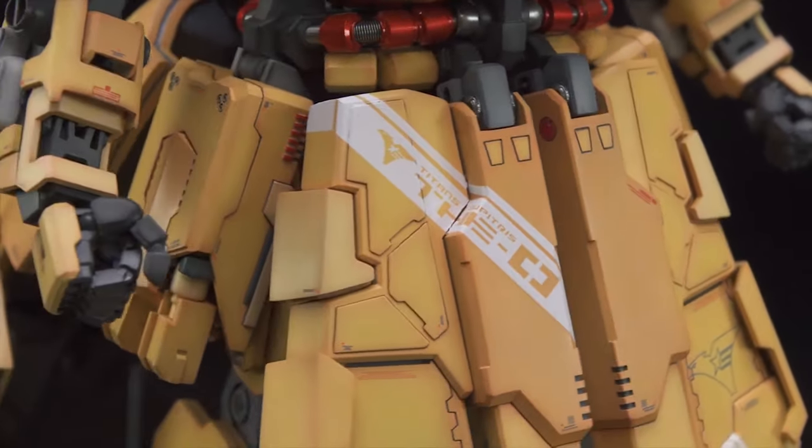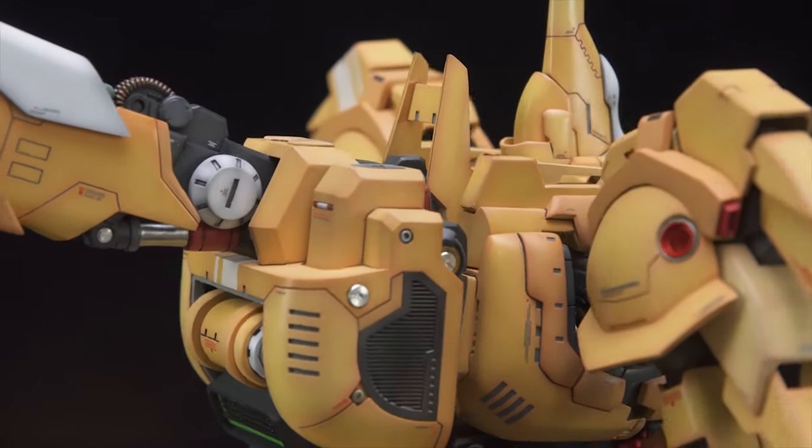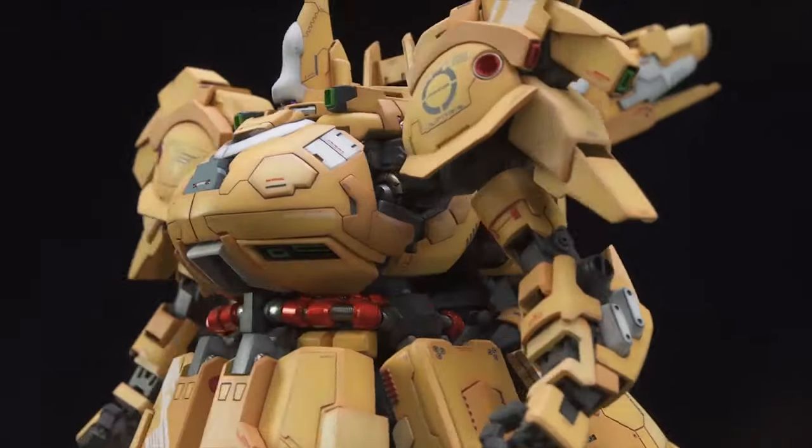The worst aspect of this kit is definitely the decals. All of those white stripes and grey decals at the legs go over edges and there really isn't a clean way to do them, so they were very frustrating to apply.